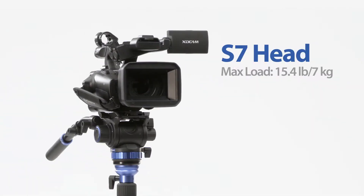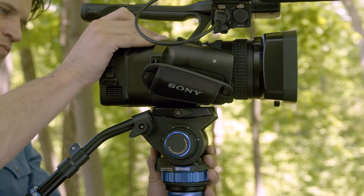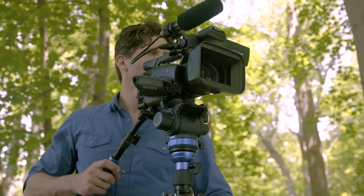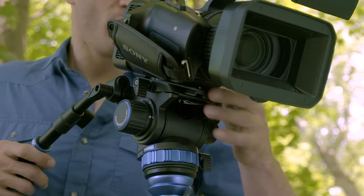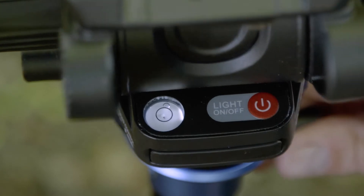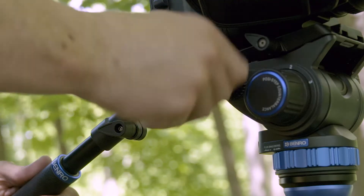The included S7 head features a compact flat base design that supports up to 15.4 pounds. It has a quick release plate system for easy mounting — the plate slides back and forth to balance different-sized cameras, while a safety lock prevents it from slipping too far. Getting level shots is a breeze with the illuminated bubble level and leveling ball. The telescoping pan arm is removable and can be mounted on either side.